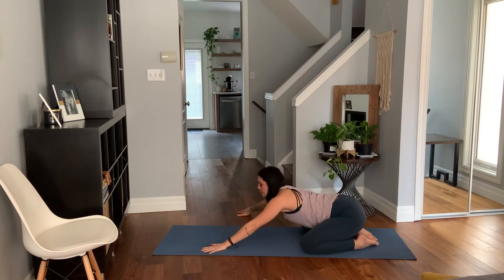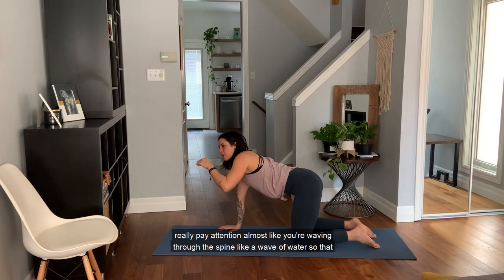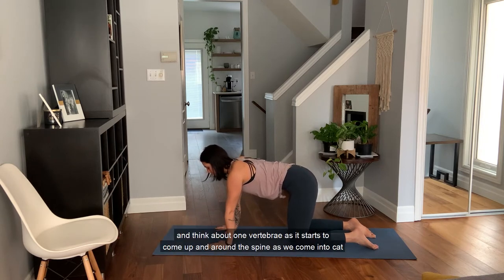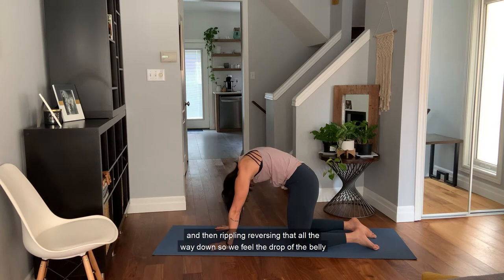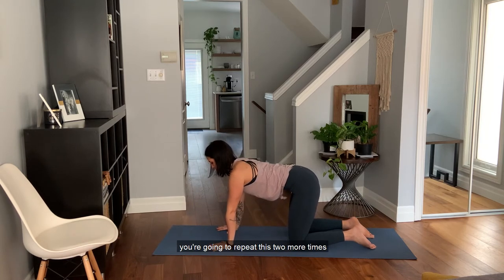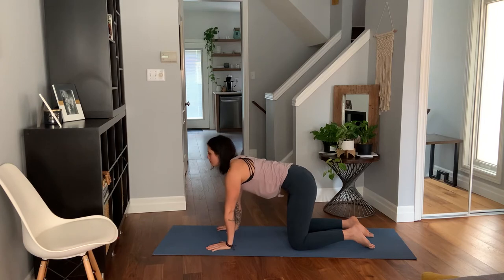Inhale, look up, come back to center, and come up onto all fours. Knees just underneath the hips and we're going to roll through the spine, coming from cat to cow. Really pay attention — almost like you're waving through the spine like a wave of water, finding articulation through each vertebra. Starting from the base of the spine, wrists under the shoulders, knees under the hips, start to tilt the pelvis, draw the tailbone under, and think about one vertebra at a time coming up around the spine as we come into cat. Then rippling and reversing all the way down, feeling the drop of the belly, nice proud chest, opening the front body and gaze forward. Repeat two more times.